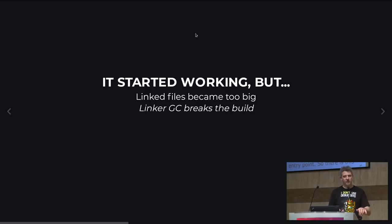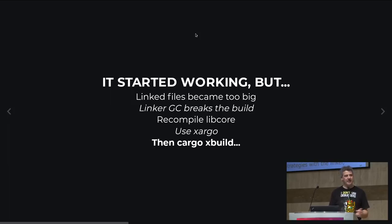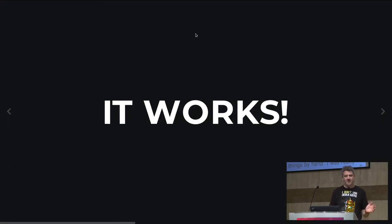I tried various strategies with the linker to limit the scope of code, but every time I touched the linking process I was breaking the build — very hard to produce an executable the OS could load. So I decided to recompile LibCore stripping things by hand. I started with Xargo, a tool used in embedded land, but had linking issues. Then I used Cargo XBuild, a Cargo plugin that recompiles LibCore and a couple of basic libraries on the fly for your target. Using this and recompiling LibCore on the fly solved the issue magically — it was half the size.